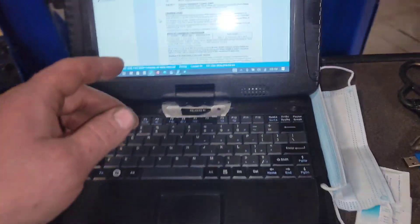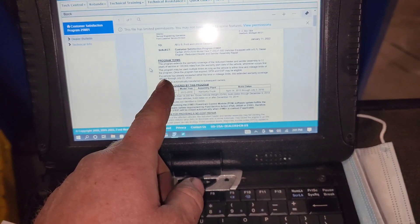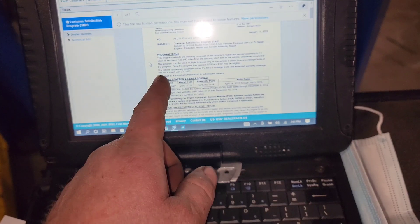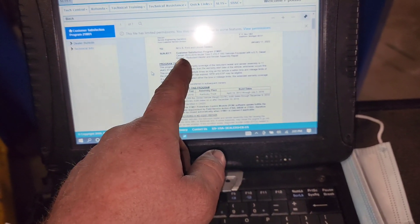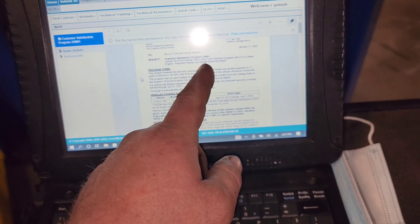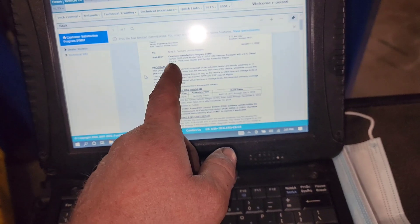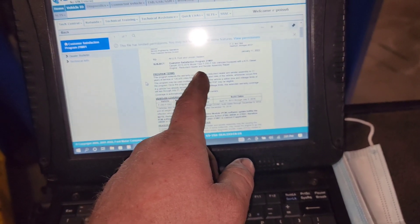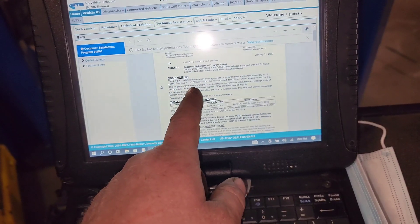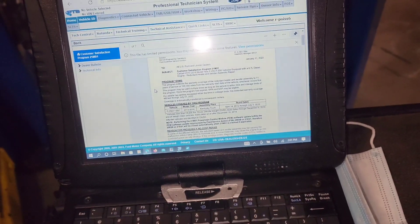Here's something new for the Super Duty guys — 21M01. Ford has extended it to the previous model Super Duties now. Certain 2013 to 2016 model year F-250 through F-550s with a 6.7-liter diesel engine: reductant heater and sensor assembly repair. This program extends the warranty coverage of the reductant heater and sensor assembly to 11 years of service or 120,000 miles.